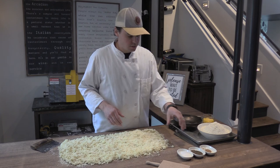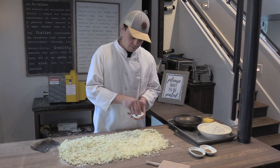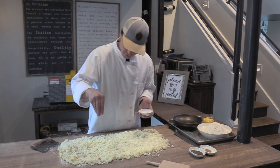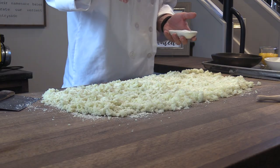The next thing we're going to do is season the gnocchi. I have salt, pepper, and nutmeg. If you don't like nutmeg or you don't have it and don't feel like going back out to the grocery store just to buy nutmeg, just leave it out.